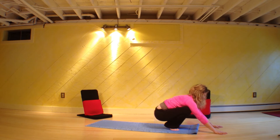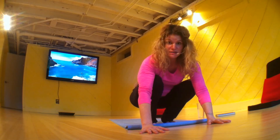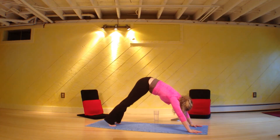Come down. I know we haven't done that before, but yoga is limitless — I'm just giving you a taste of something new. Step back, downward dog.